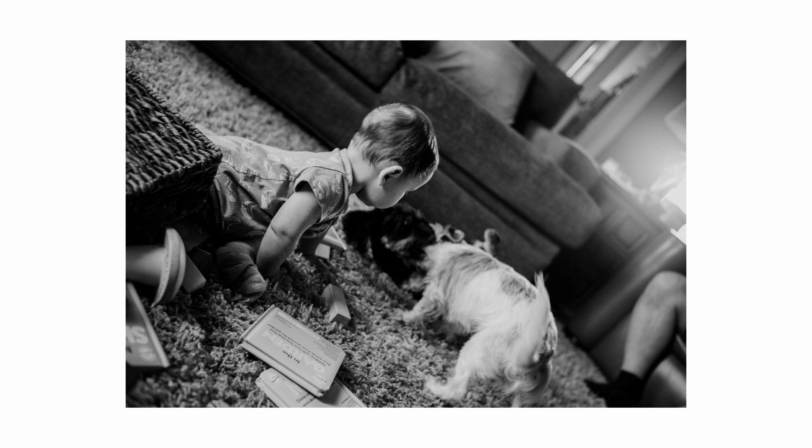I have wanted to get an M Monochrome, but the moment you put 'monochrome' on there, those just skyrocket in price. So I haven't got one, and I've been just fine converting all my color images to black and white — they've just looked really great.